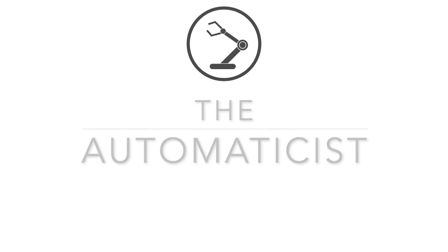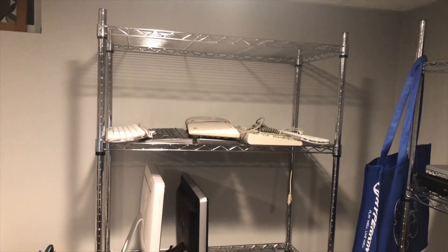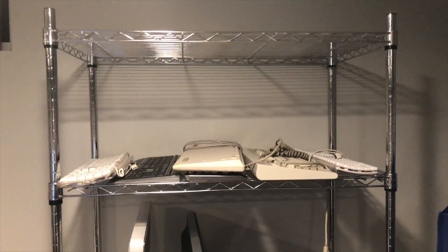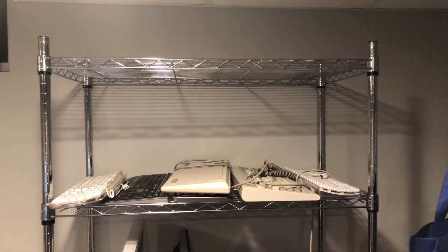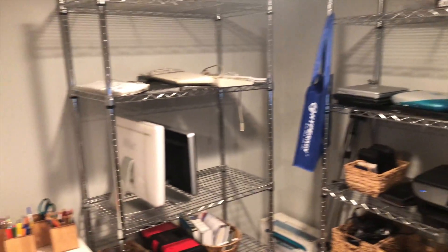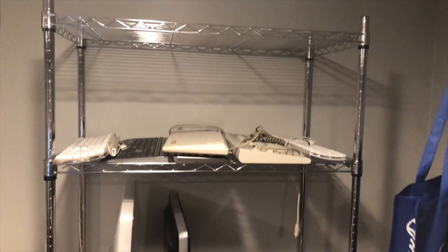Welcome to the automaticist. Hello world, so today I have this shelf that I recently built with my mom and it's just like my existing shelf — it's the same size. I'm just giving you this little update real quick.